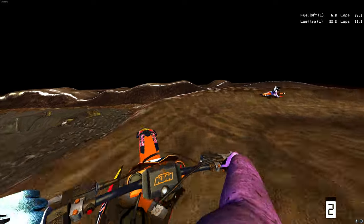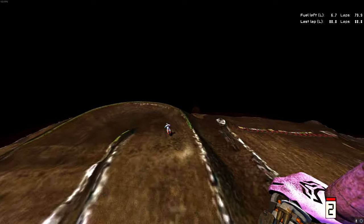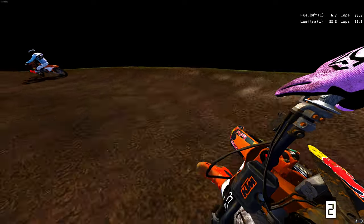Table on, table off. Nice lower right-hand table on, table off again. This is actually really flowy - it's really fun.